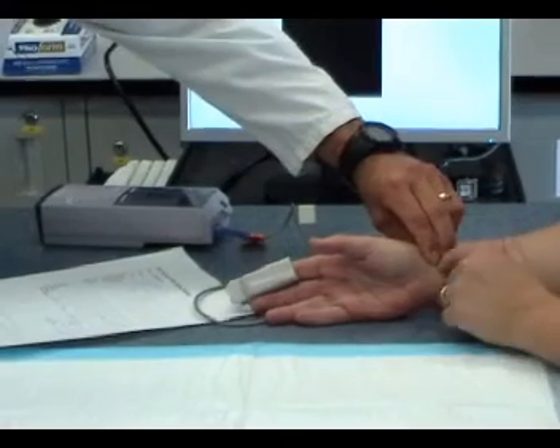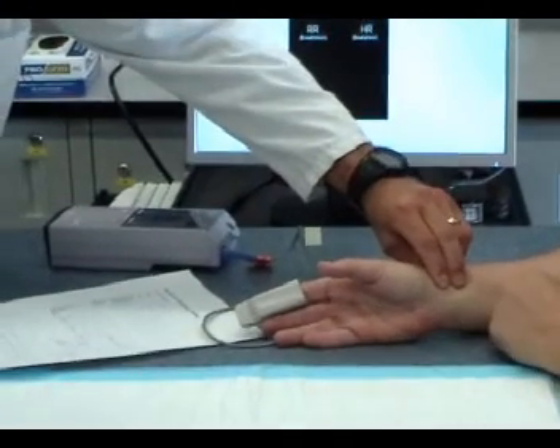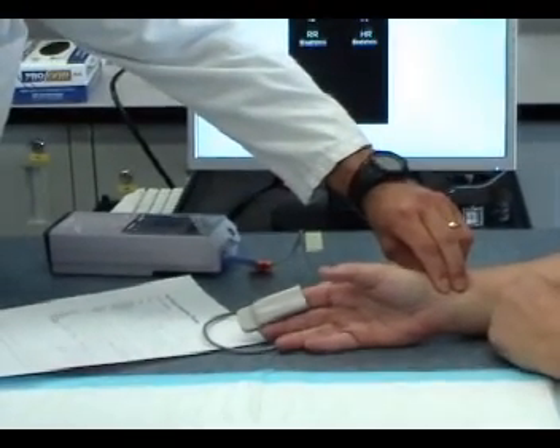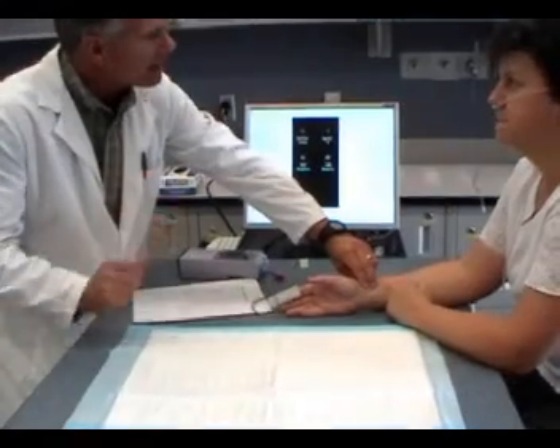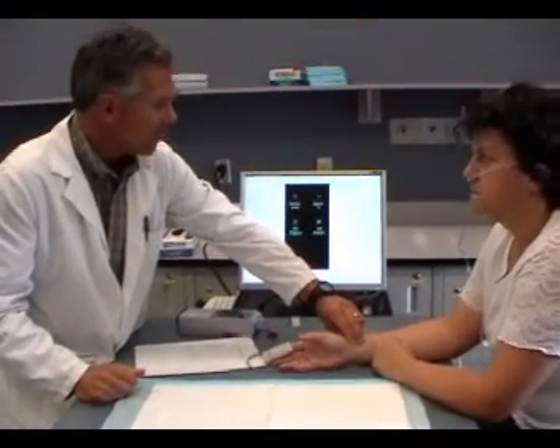Have you ever had a blood gas done before? Yeah, you've had one of those done before? Okay, do they hurt? Yeah, they do hurt a little bit. We are putting a needle in the skin, so you're going to feel some discomfort from that.